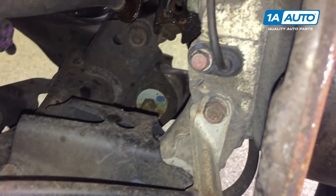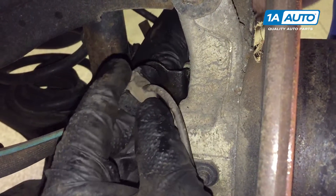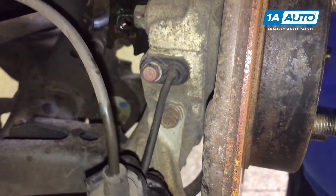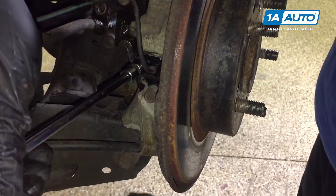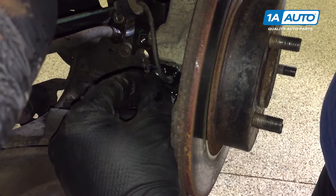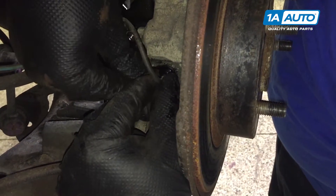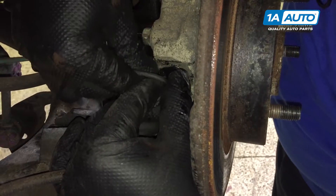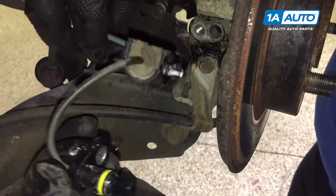We're going to push in on these plastic tabs behind this. This is the wheel speed sensor — it's clipped to this bracket. We're pushing on the locks and the plastic tabs, slide that out. I'm going to remove the 10mm bolt and pull the speed sensor out of the rear knuckle. Take the 10mm socket and ratchet, thread that right out. Work the speed sensor out of here — kind of wiggle it back and forth. Try not to pull on the wires. Just work it back and forth and pull it out. There's a little rubber seal; just place this aside.